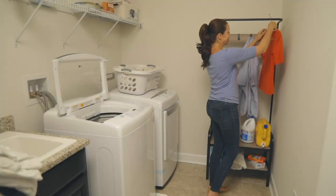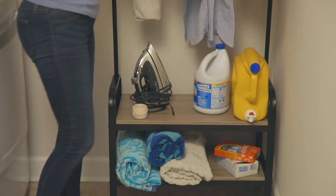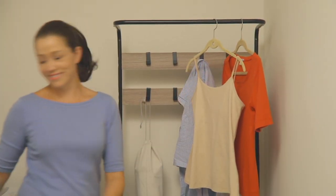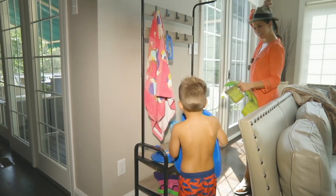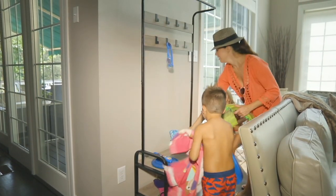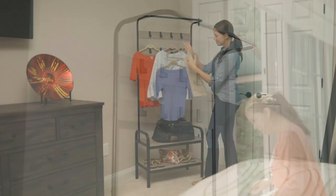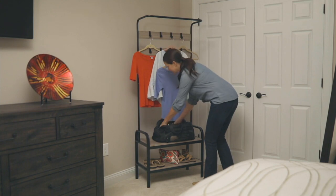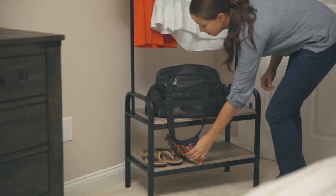Look at what she's doing — she's keeping it in the laundry room. She's got things on the bottom shelves, but she can hang up things that need to dry. You might want to use this out by your pool and bring it in at night, but there you can hook all kinds of things from it. So if you tend to hang things to dry, you're going to love it.